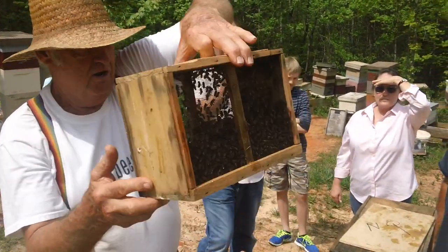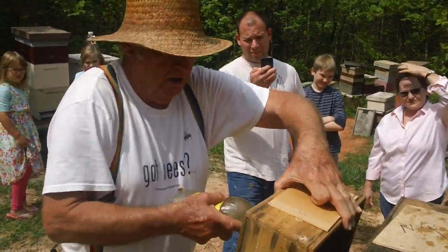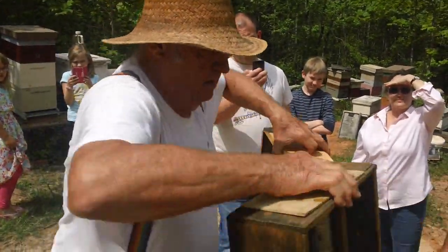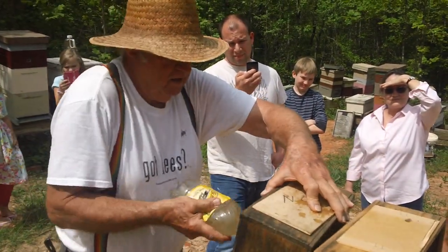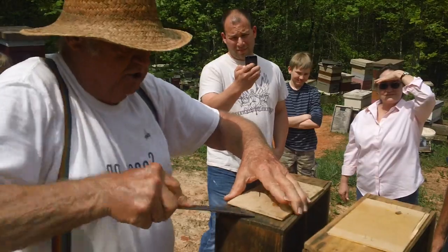Now the bees, they're climbing a little bit, so we need to wet them down a little more. Now I'm going to take the can of syrup out.